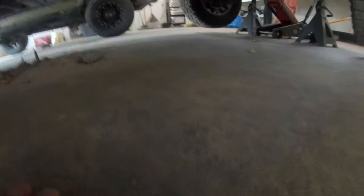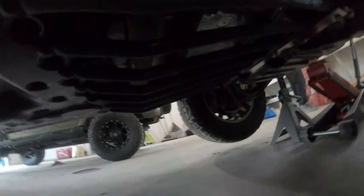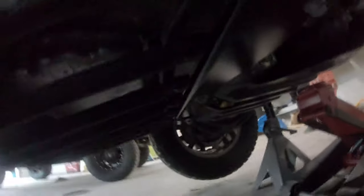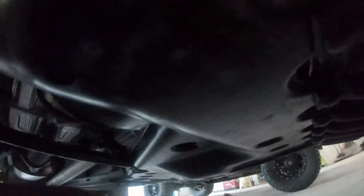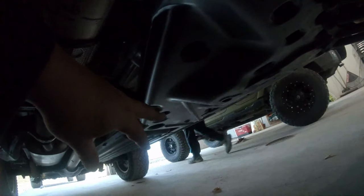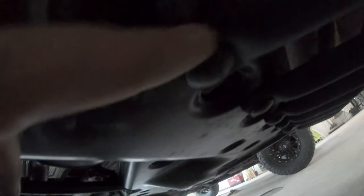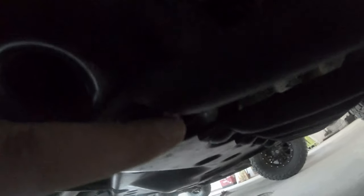We had a little bit of trouble, so we ended up having to reinstall it. The transmission skid is all these bars here, and this plate up here — we ended up having to drop this whole skid that goes almost all the way back to the fuel tank skid and put the hardware on before we put it all up, because there are nuts on the back of all these bars and there's no way you could get your hands up in there.